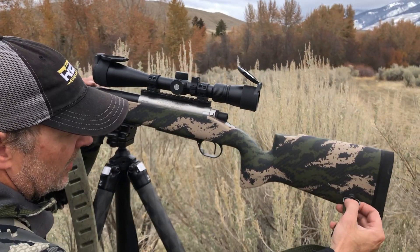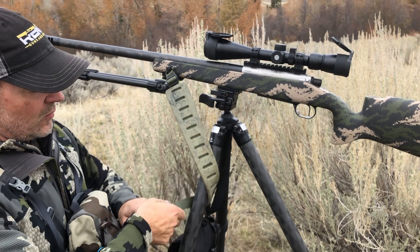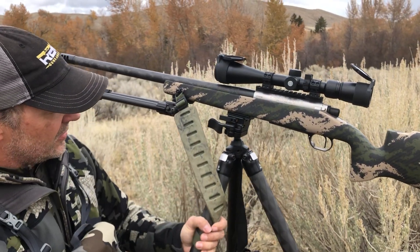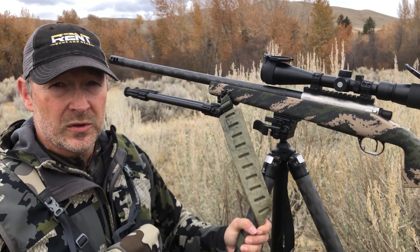If I'm shooting off this tripod, a lot of times I'll pull the rear one and then you can wrap it around this tripod and kind of create a little bit of extra tension on this rifle and take out a little bit of wiggle when you're shooting off the tripod.